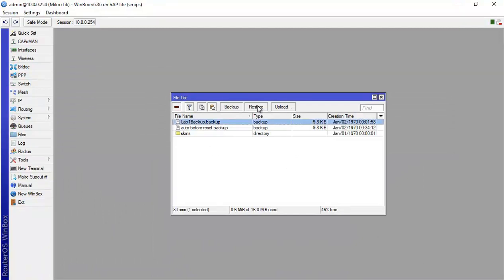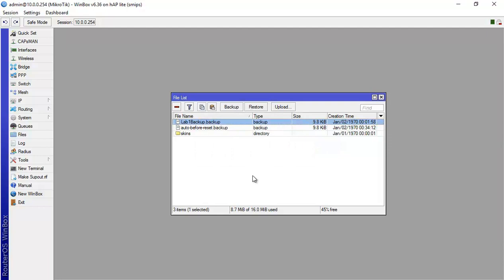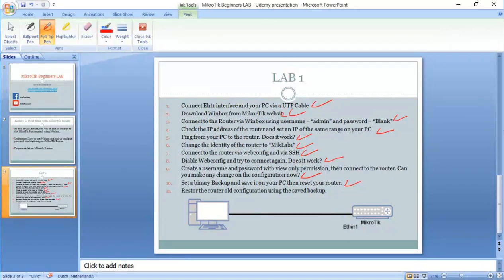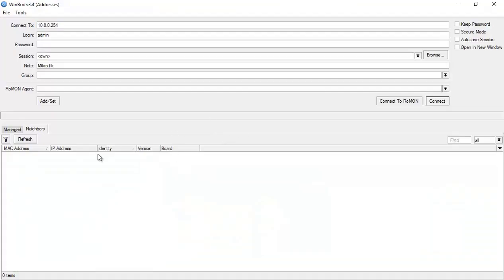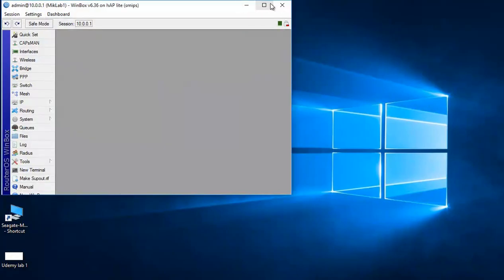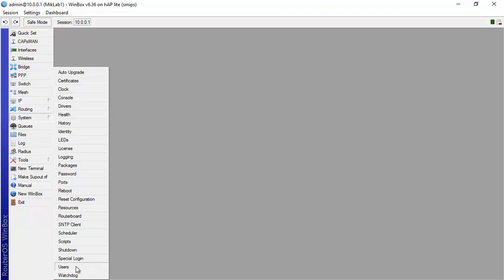I'll go to File, click on 'lab1backup', and select Restore — no password needed. I confirm 'Restore configuration and reboot' — yes. The router will now restore the configuration. After it reboots, we can see in Winbox that the IP has changed from .254 back to 10.0.0.1, and the identity is back to 'Mike Lab1'. Let's log in and check Users — yes, lab1 is there.